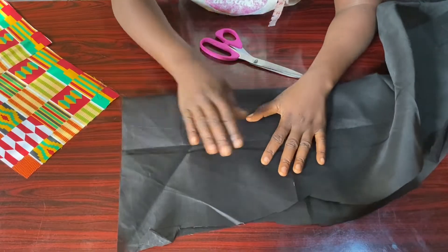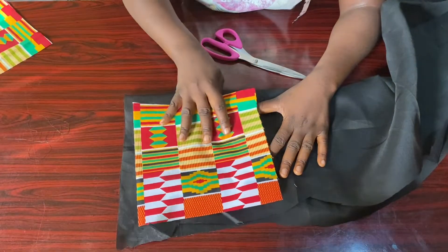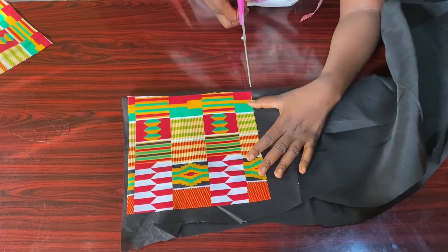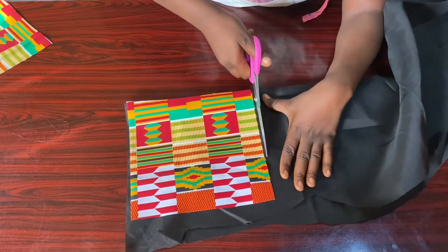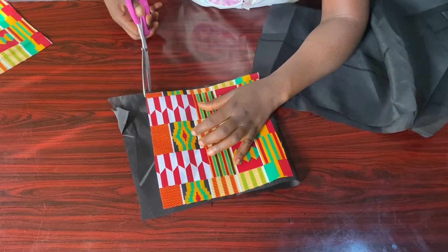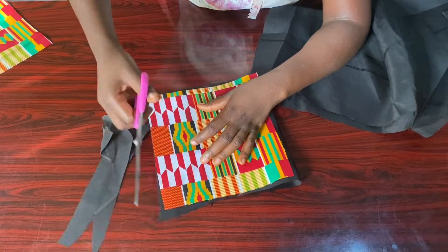After doing that, I'm going to fold my lining into two and place one of my bra cups on it to measure out the lining for the bralette, as you can see.